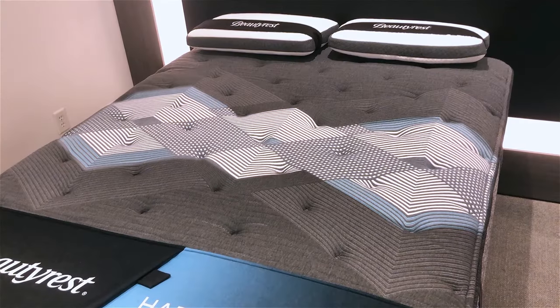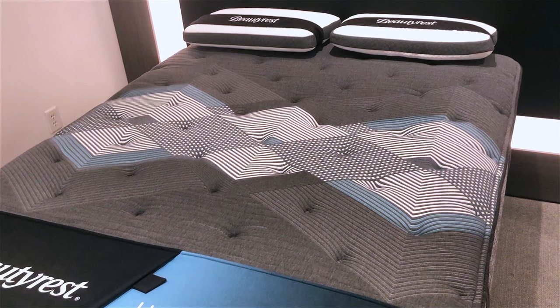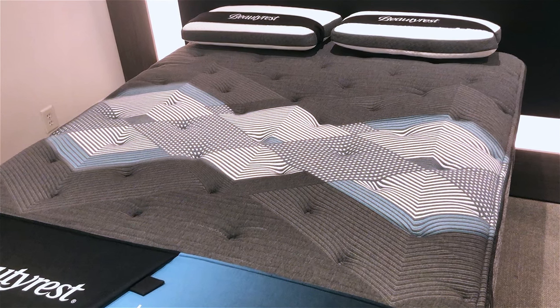The next area of features that they're all going to have in common relates to the support unit. The support unit of the Harmony Luxe collection is the same in every mattress, and what's new about it is that they've introduced a focus on extra support underneath the center third of the mattress, which is designed to provide extra support underneath what for all of us is the heaviest part of our bodies — our hips.